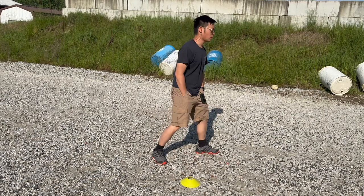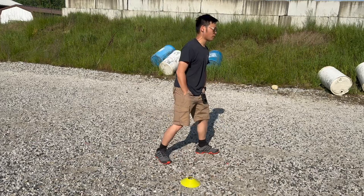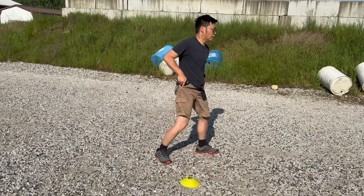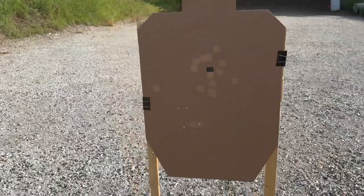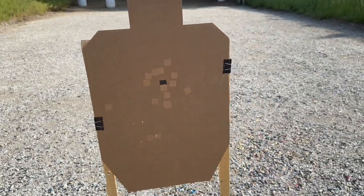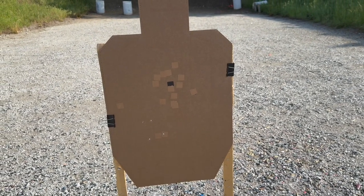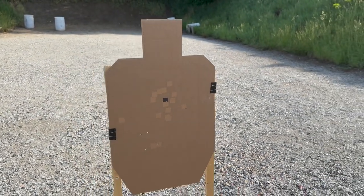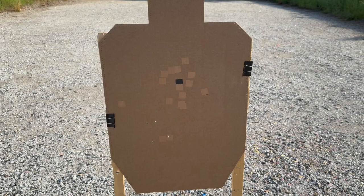Times this set: 1.25, 1.13, 1.05, 1.11 — fastest is 1.05. But if you notice the trend, I'm pushing low-left because the trigger is heavier than I thought and it's very hard to control. Because the trigger is harder, it takes way more finesse to press well, especially under a time constraint. I probably need to dry fire a bit more just to get used to the trigger.